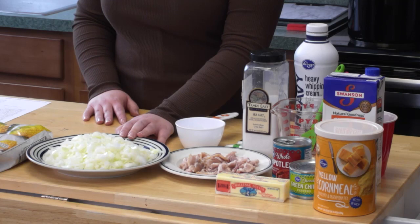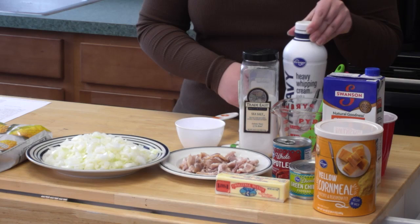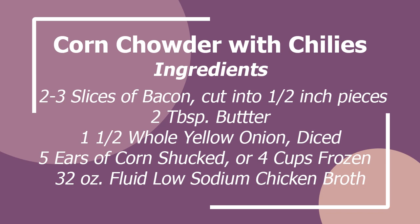We have one and a half onions, salt, heavy whipping cream, chicken broth, cornmeal, chipotles in adobo sauce and diced green chilies, as well as butter and some water.